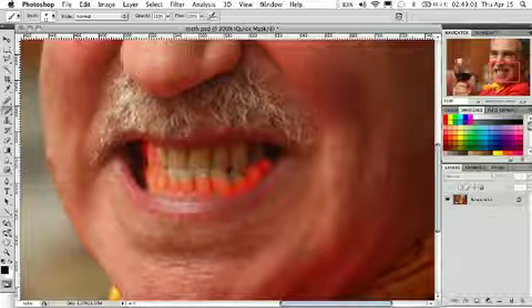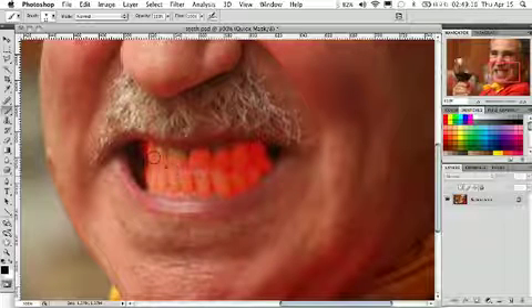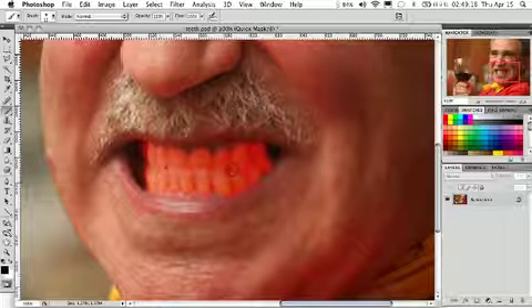What we want to do is try to be careful, stay within the teeth, try not to get on top of the gums or in the darker areas of the mouth. What's nice about the quick mask tool is that we can easily go and switch to any of the other tools while we're in the mask mode to create this mask.